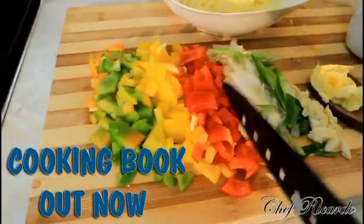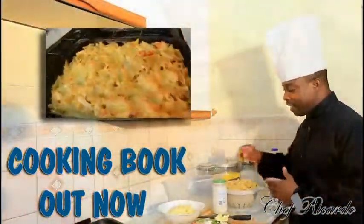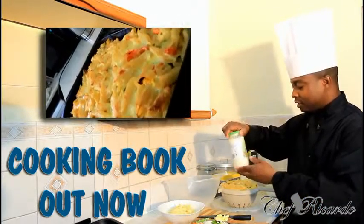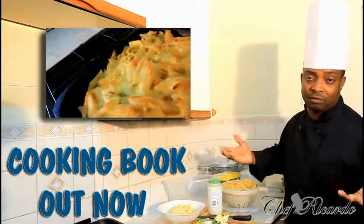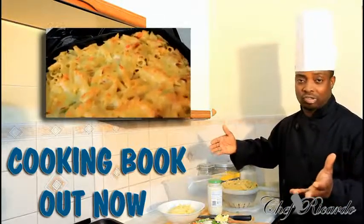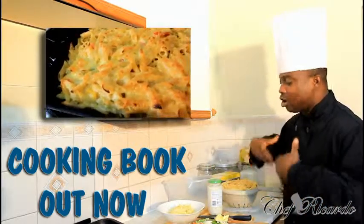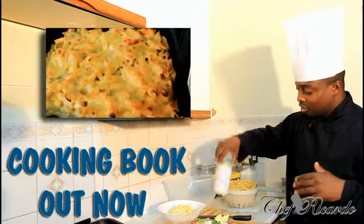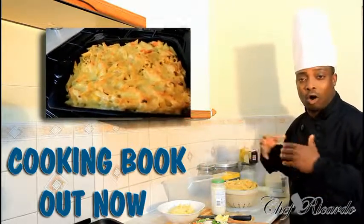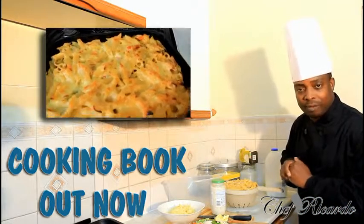Welcome back in the kitchen one more time with Chef Ricardo cooking program. Today I'm going to show you how you can make yourself a nice lovely homemade macaroni and cheese at home using the béchamel sauce. I have some leftover pasta I cooked earlier. Some parents have kids going back to school and want to cook something very quickly before the kids come home. Enjoy the recipe and thank you so much for watching.